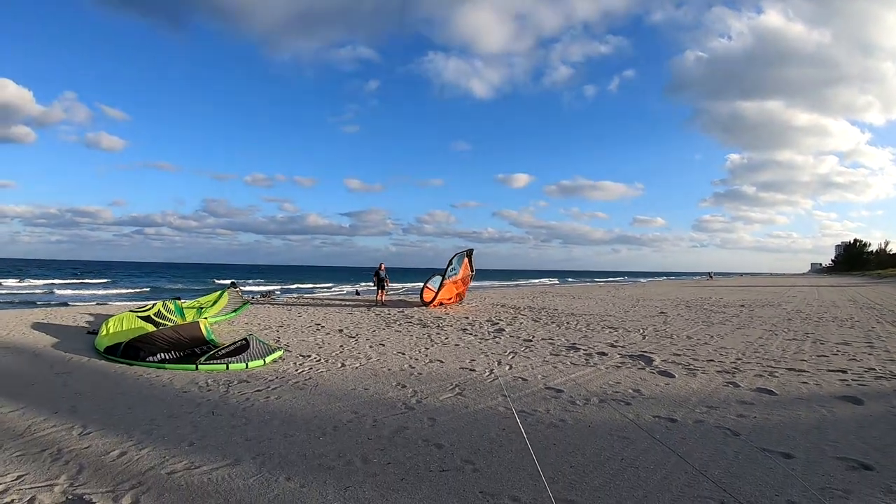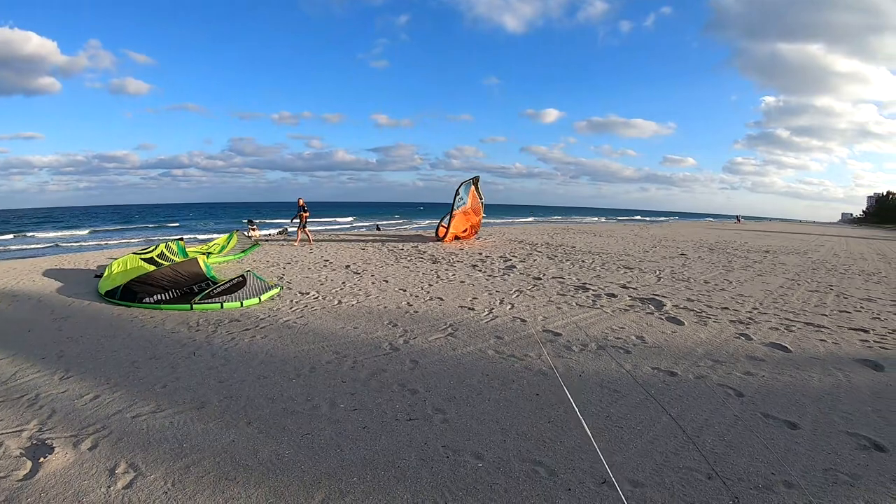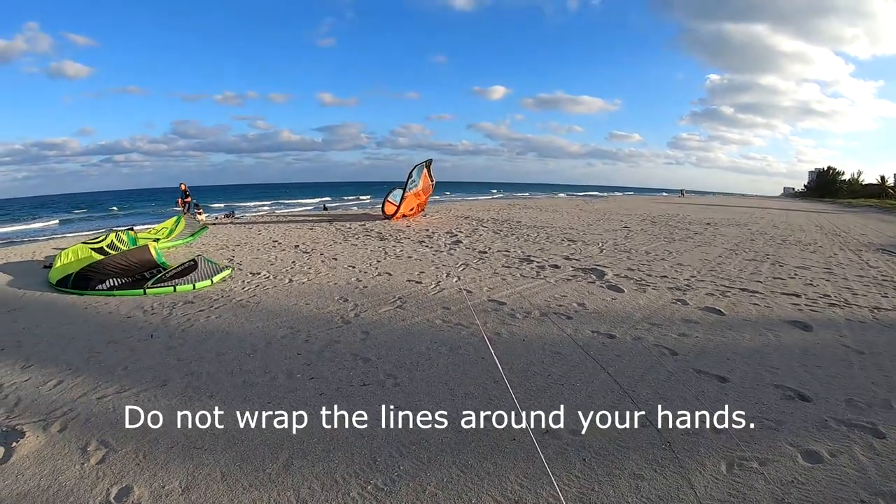Now once you have your kite in this position, it will not go anywhere. Just watch the position of your hands.